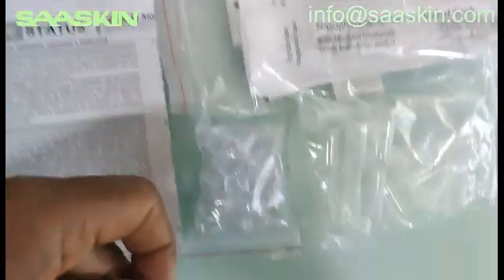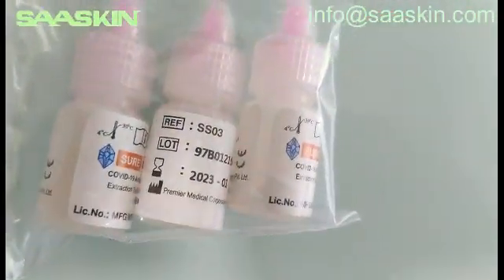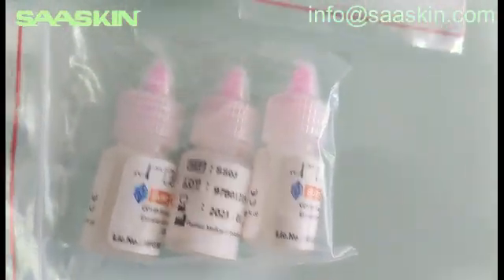And you can see the buffer liquid — three packs of buffer liquids. And you can see the test cassettes — 25 test cassettes.